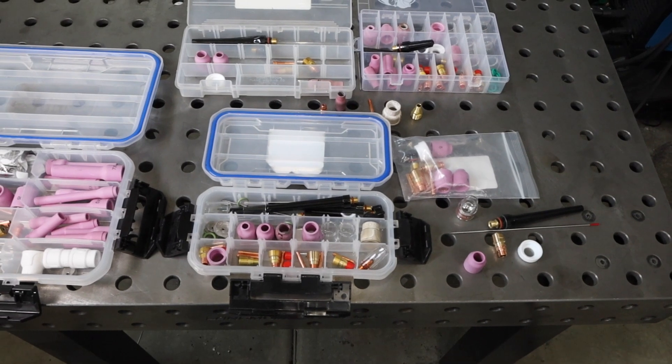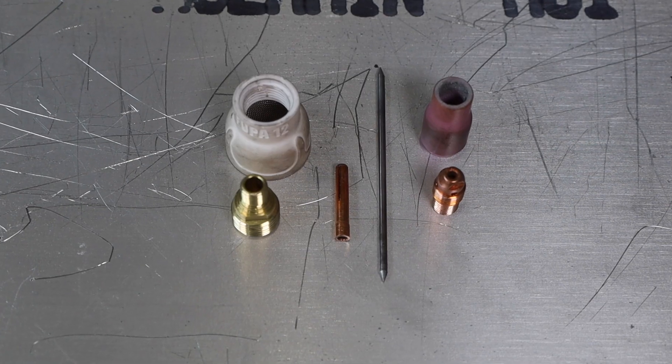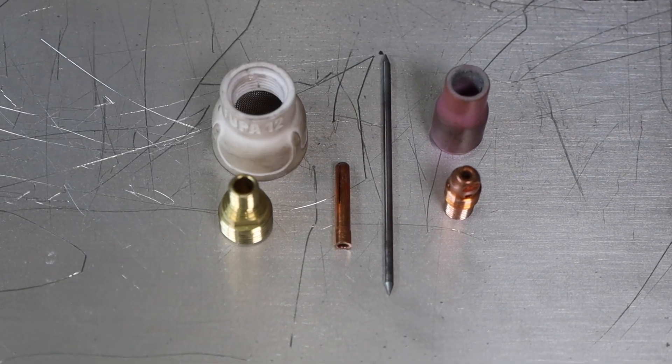Welcome to the shop. Today we're talking about TIG torch accessories. There are so many options and opinions out there — I've literally spent hundreds of dollars on different accessories for different jobs. At the end of the day it comes down to basically two setups that I use now, to keep things simpler and cheaper. I'm going to show you those two setups: one for AC, one for DC, that cover 95% of the work that I do here.